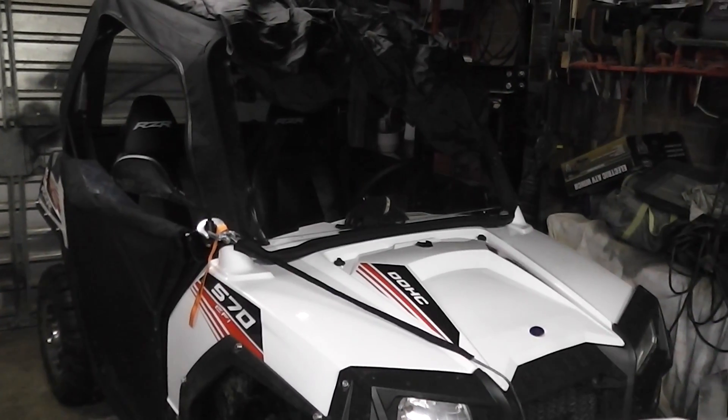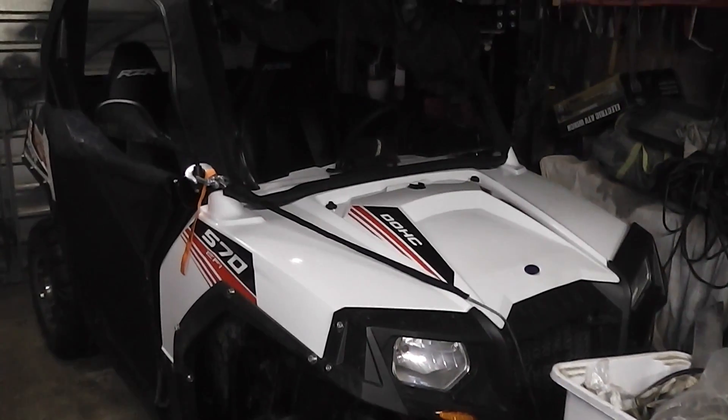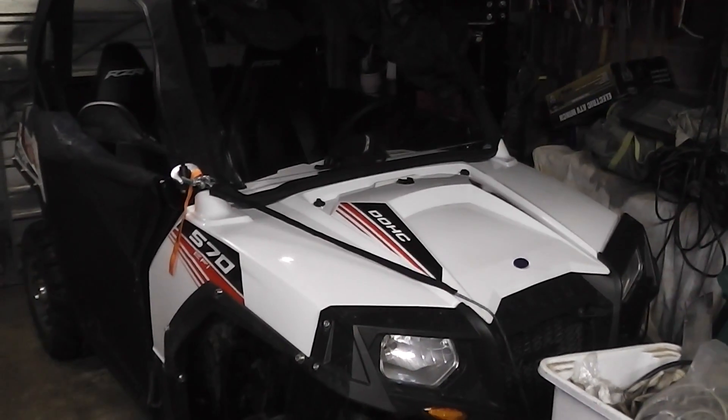We've had the Polaris now for months and she's had quite a few modifications done to her. She's not what you call stock anymore.